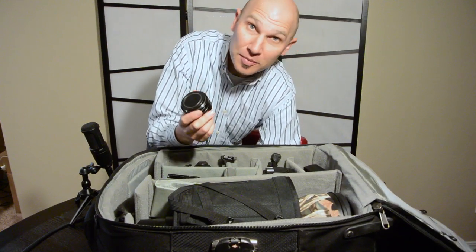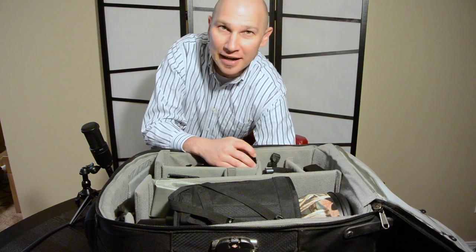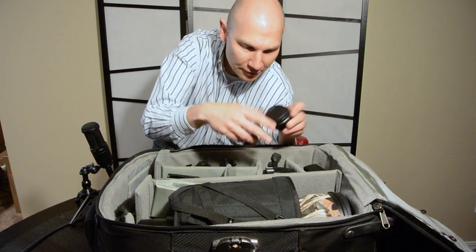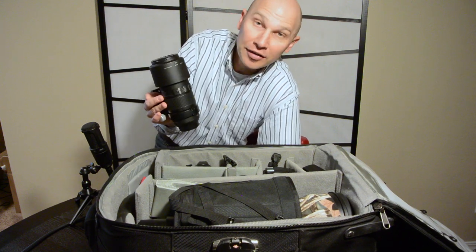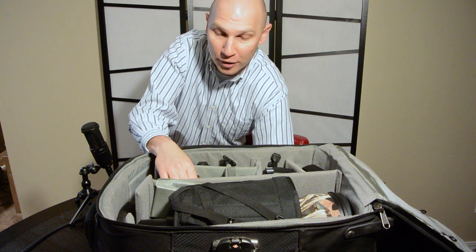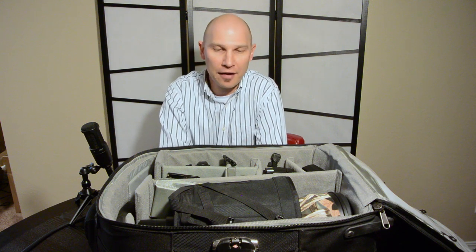I've got extension tubes which allow me to focus slightly closer with the big lens — if a bird comes into the blind, the 600mm lens has a minimum focus distance of about 17 feet, and these let me focus a little closer. Here are my teleconverters: a 1.4x and a 2x tucked in here. There's my charger and my Giotto's rocket blower for cleaning dust. I also brought the 70-200 f/4, which works nicely with the 2x teleconverter on my D4 for birds in flight. Another great option for Nikon shooters is the 80-400 f/5.6 — it's a zoom, it's VR, and it's really sharp.